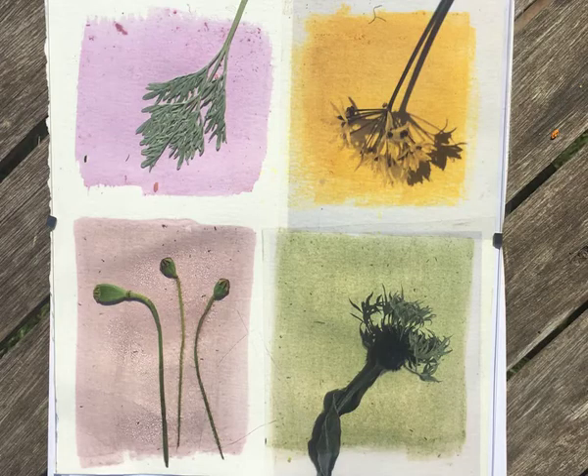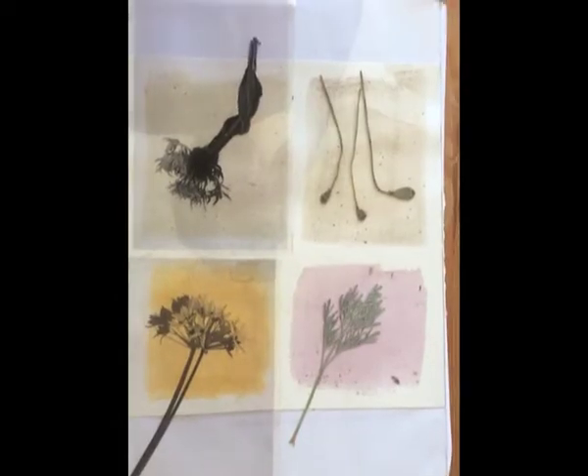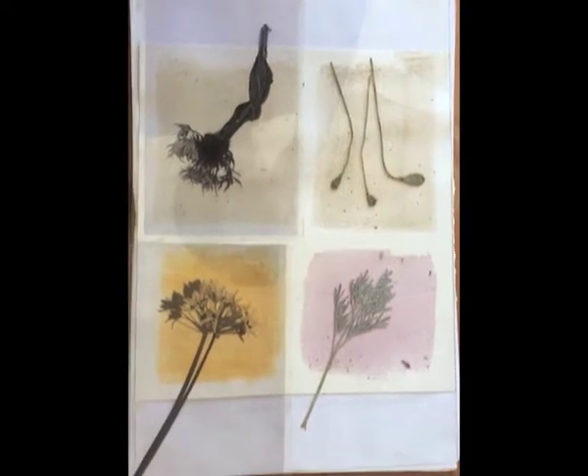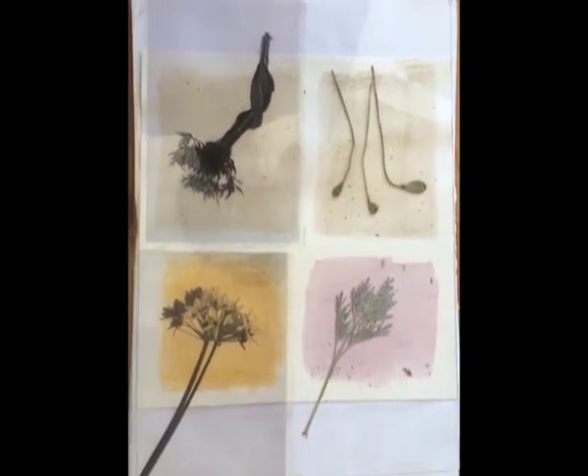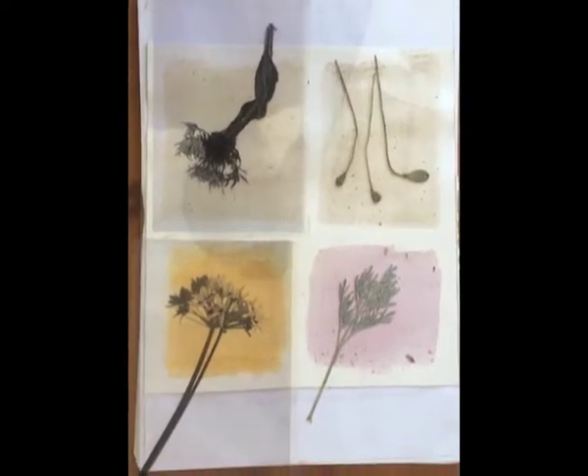I'm going to leave these for potentially a day or two. These are the anthotypes that have been left out for about four days — one of those days was actually cloudy — so they've had quite a long time to expose.